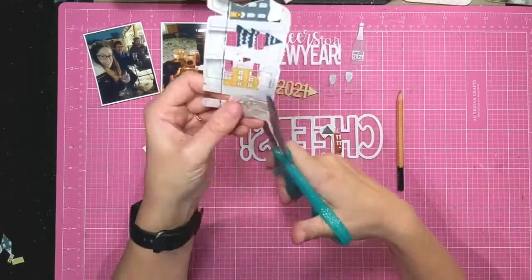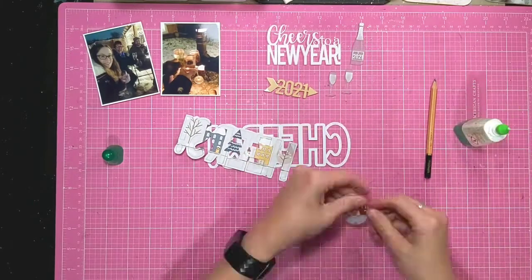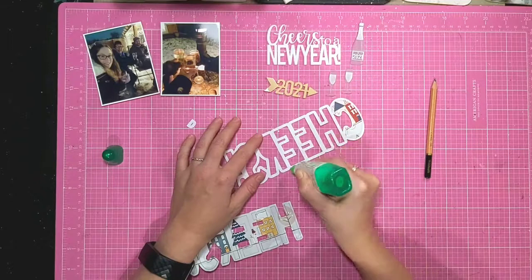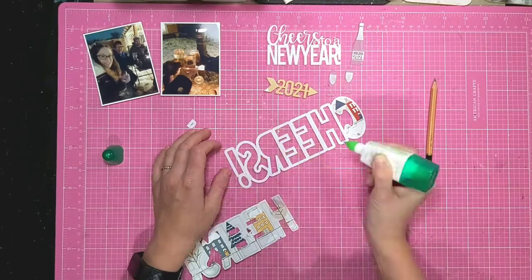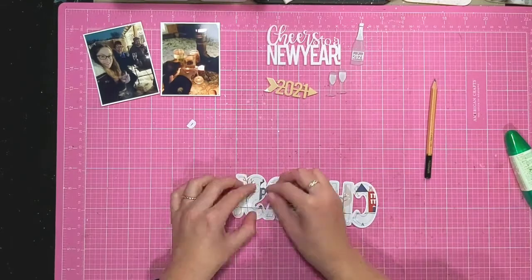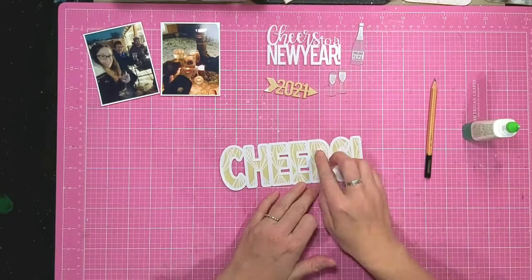I just use some regular wet PVA style glue — this is a Tombow that I use. It does have a fine-ish applicator so it doesn't get around too much, and there we have my finished cut file.